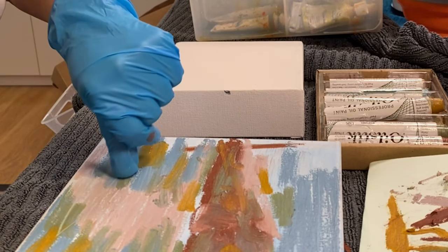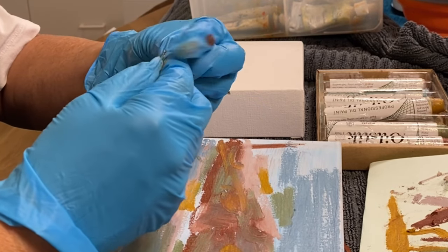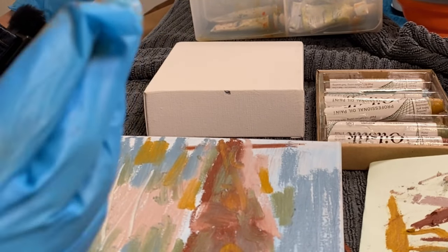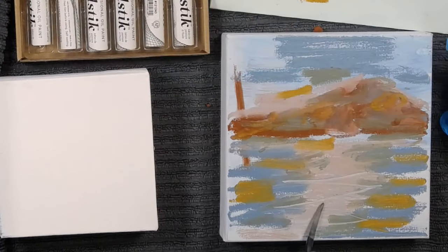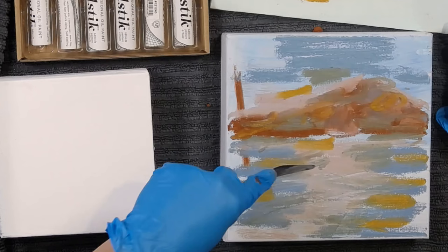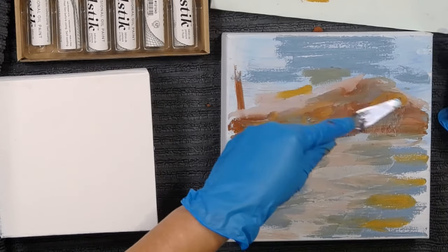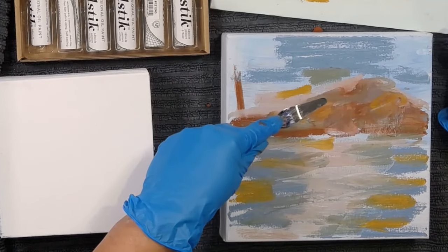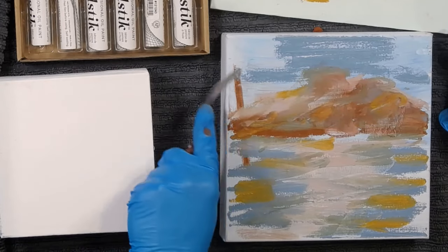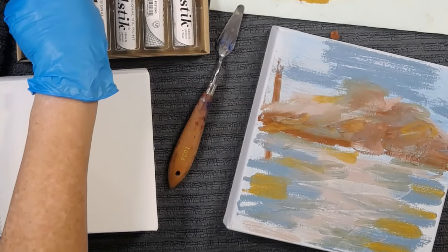Just using my nail to scratch in — ugh, I think this is going straight through the glove. Just went straight up my nail. Okay, I need a sharp pointy thing. I just want to put in some marks that are a bit interesting. I put a big brown mark over there for some reason — okay, let's get rid of that big brown mark. A bit more sky.